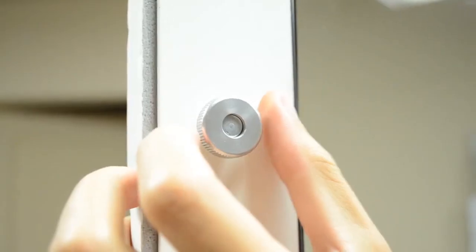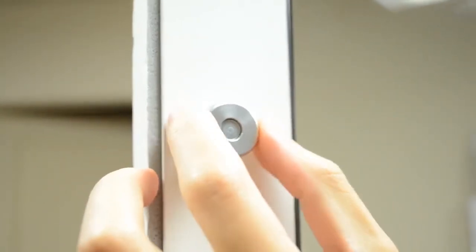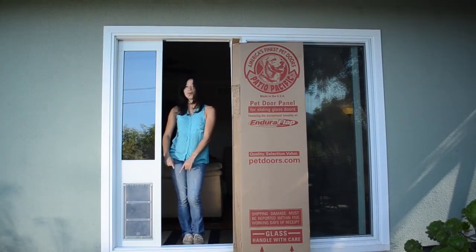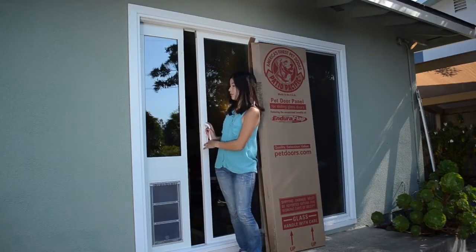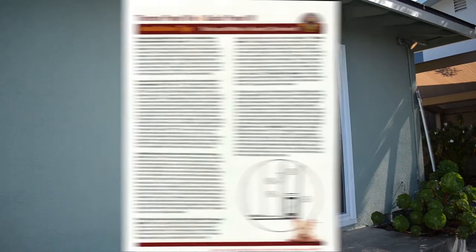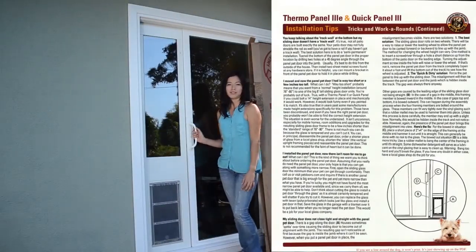At this point you can tighten those thumb screws to make sure that it fits in your door. In some cases it might be easier to do this from the outside of the track if the track wall is too high on the inside. Close the sliding door against the pet door to make sure that there are no gaps. If there are gaps, refer to the tricks and workarounds included in your packet.